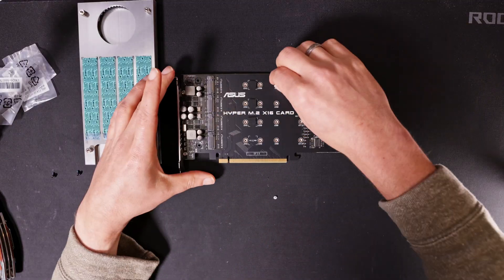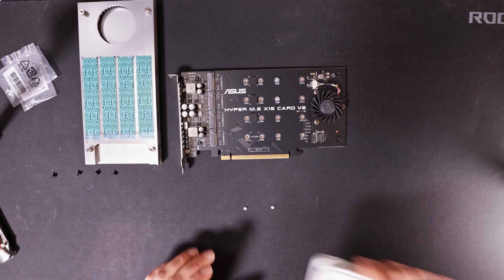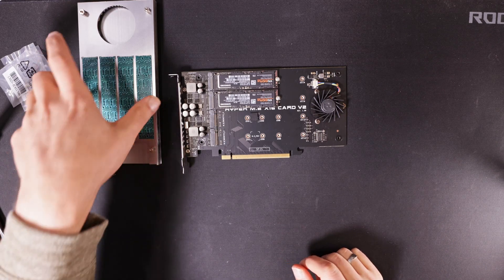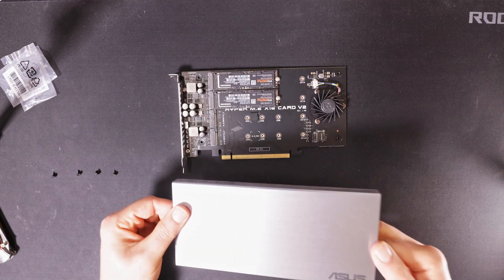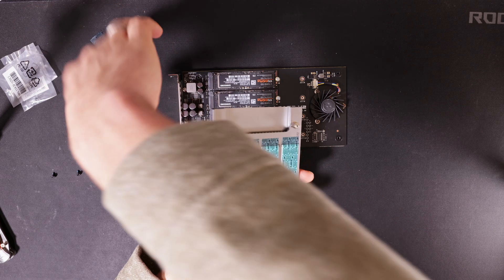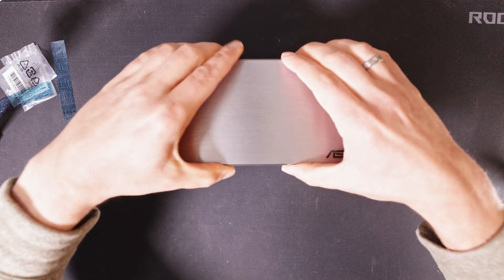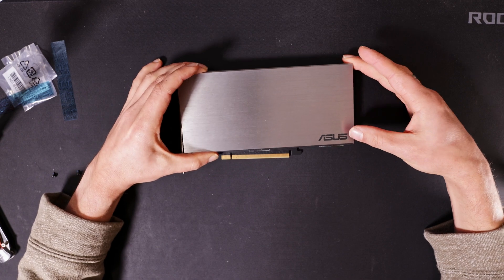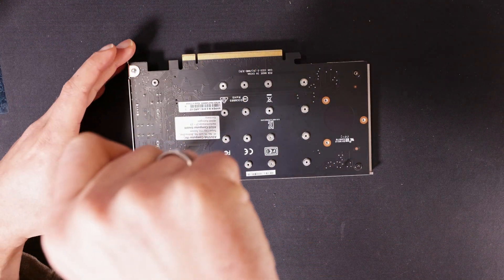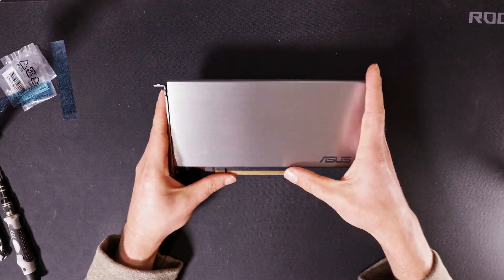I've got two Samsung 970 EVO Plus 2TB SSDs to install. Let's put the heatsink back on the card, but before that, removing the foil from the thermal pads. Screw in the four screws on each corner — the card is ready to install into your system.